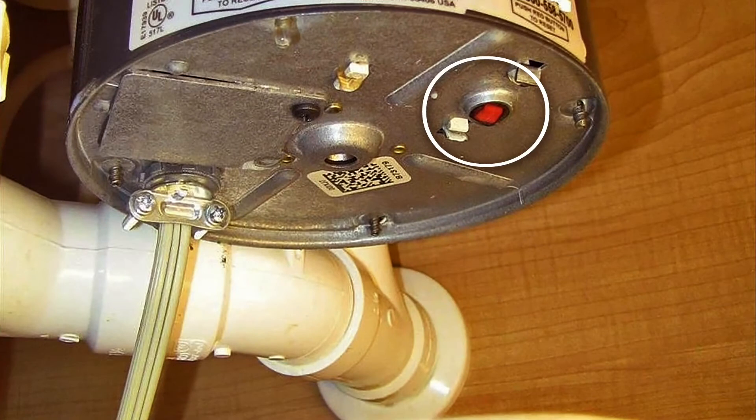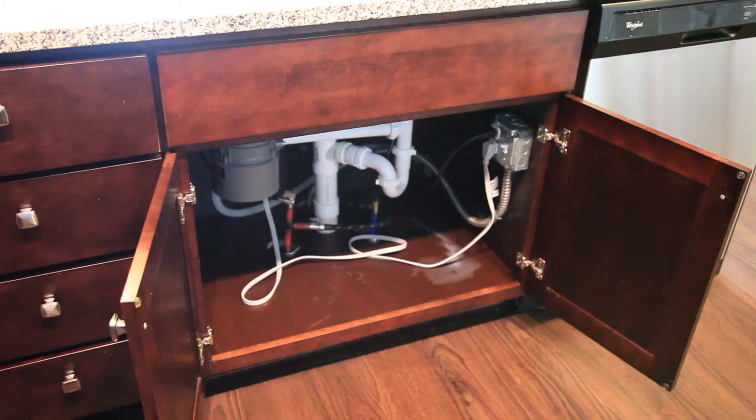If the overload protector has tripped, you'll see that the red button has popped out about a quarter of an inch. To reset the garbage disposal, follow these simple instructions.